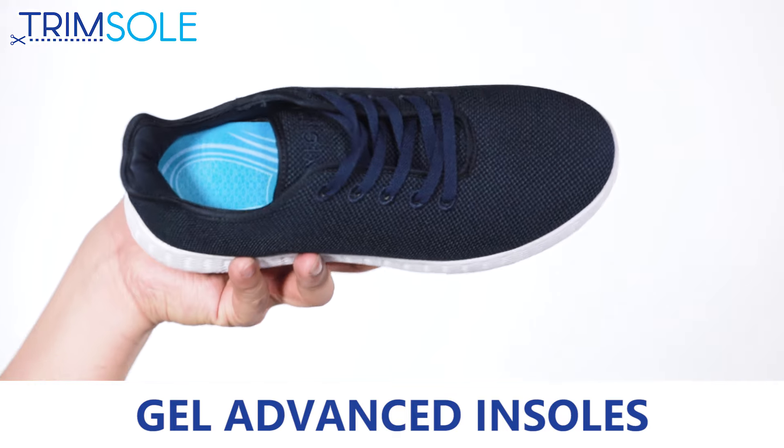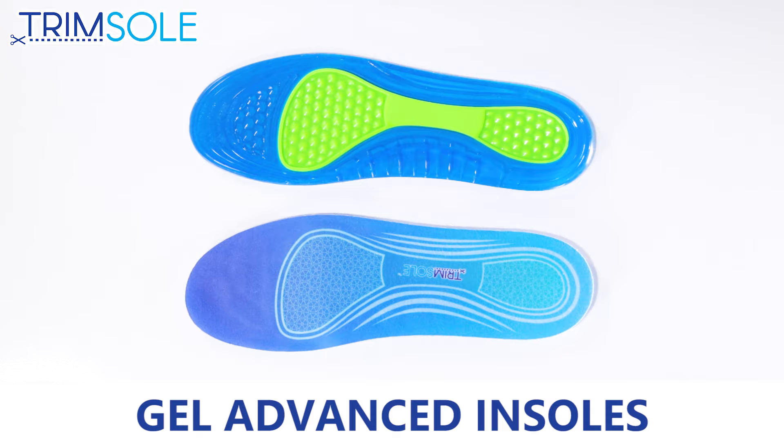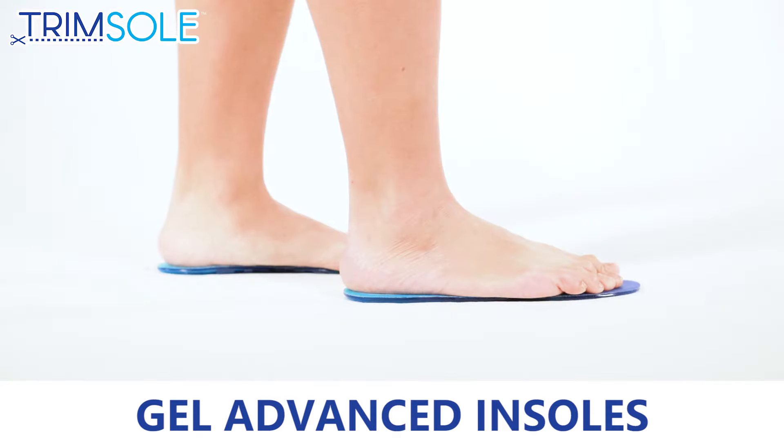The Duo Layer Gel absorbs shock and reduces impact on your feet, ankle, knees, hips and back. Easily trimmable, can be cut to size.